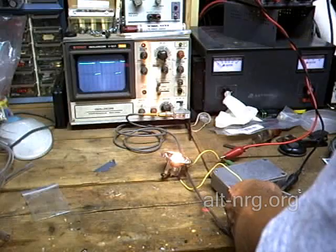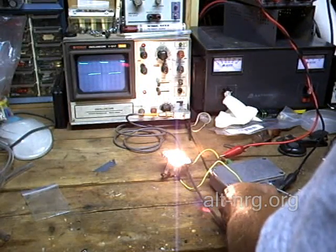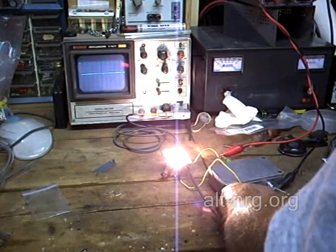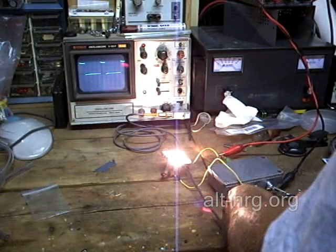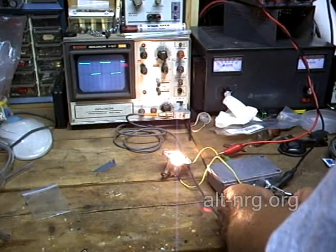I'll turn it back up again, and it gets brighter and brighter until I hit 100%. Then I'll come back to the 50% mark.